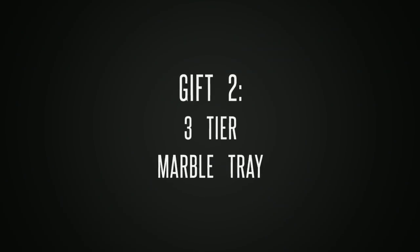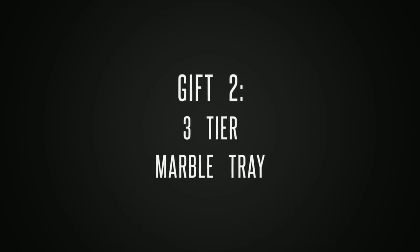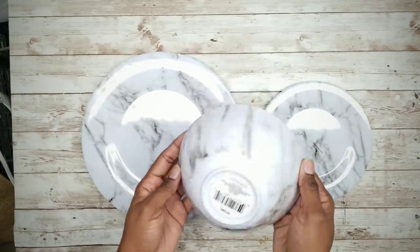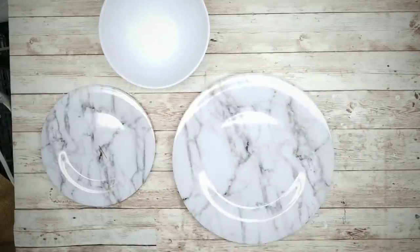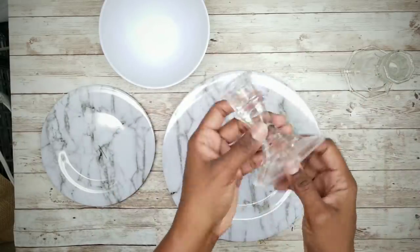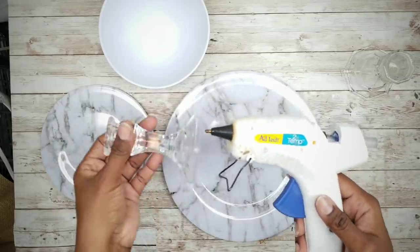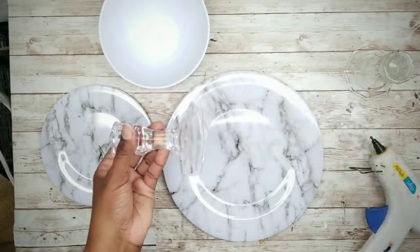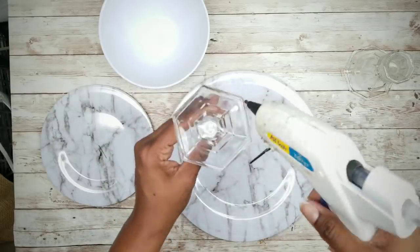Gift idea number two is a three-tier marble tray. For this project we'll be using a marble plate, saucer, and bowl from the Dollar Tree, along with two glass candle holders. Take one candle holder and glue it to the center of the large plate. I'm using only hot glue because I want to reuse these items, but if this is permanent please use E6000 as well.